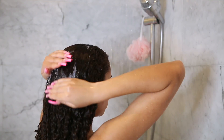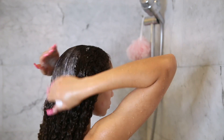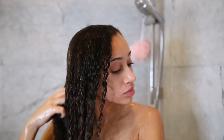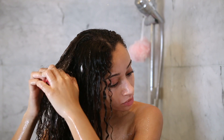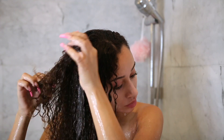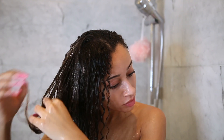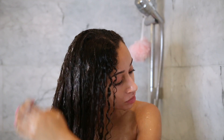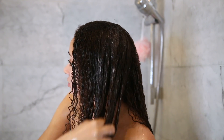Following the shampoo, I'm using the conditioner from the same line. This conditioner made it so easy to detangle my hair — I only used my fingers. Lately I've been using brushes because I don't have the patience to finger detangle, but this was just so easy because all the tangles just melted. I was gently able to pull them apart and they were gone.